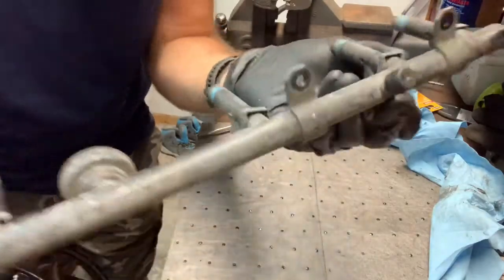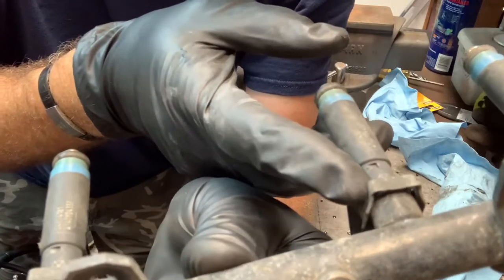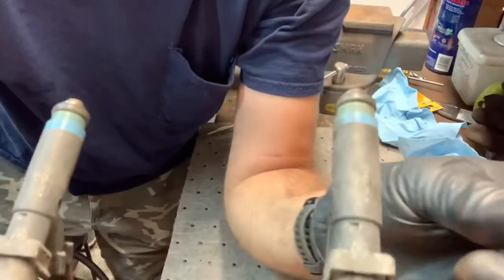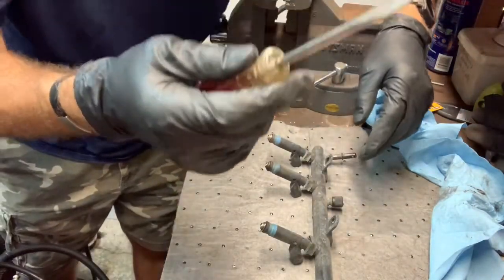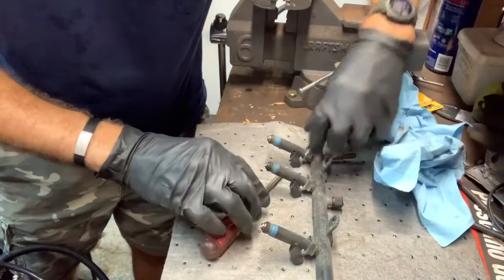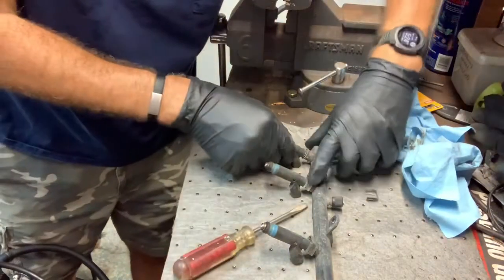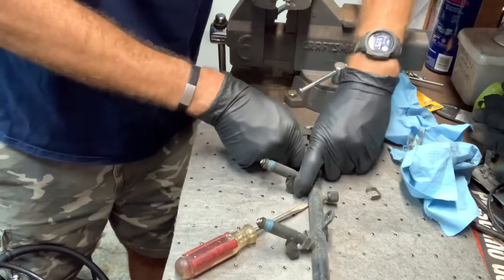Now that we have the fuel rail off, you'll see these little clips here — retainer clips. I affectionately refer to these as MF clips because they are kind of spring-loaded a little bit. If you're not careful they'll pop off and you'll go, where did that little mother...? There are six of them and they hold the fuel injector into the fuel injector rail. The best thing to do is grab a flat edge, put it in there, put a rag over it, and pull up a little bit. There's an O-ring in there — it's never been taken out before, so it's a little tough.